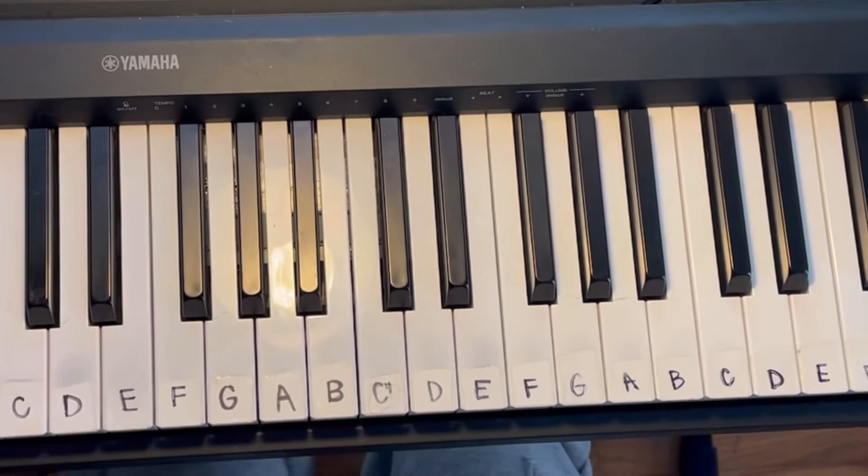Hey y'all, it's Elise, welcome back to my channel. If you're new here, I cover songs and do some really easy piano tutorials, so go check those out if you want to learn more. Today we are learning 'Met Him Last Night' by Demi Lovato and Ariana Grande, so let's get started.